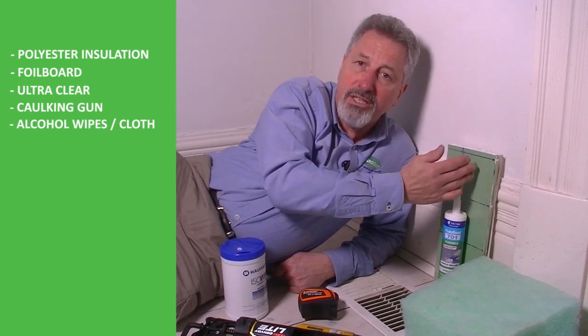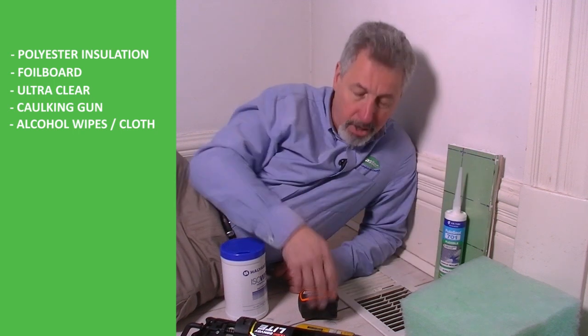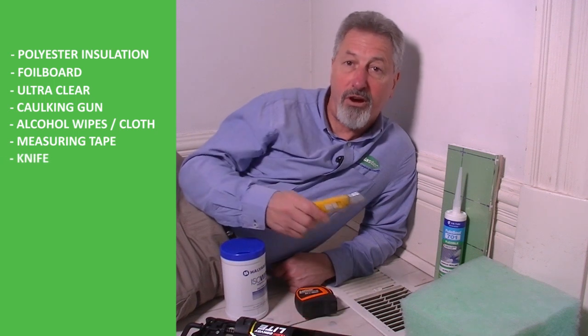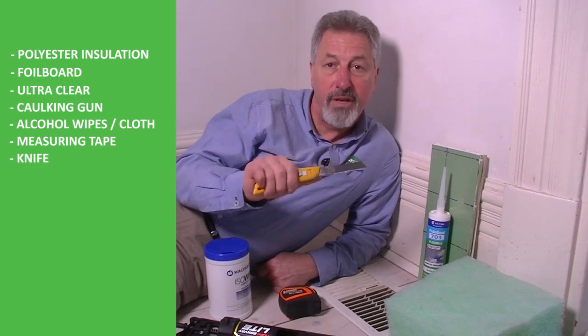Now it may be necessary to cut the foil board, so you're going to need a measuring tape and a sharp long-bladed knife. I've got this kind of knife with a very long blade which is great, but if you've got a very sharp kitchen knife that's going to do just as well.